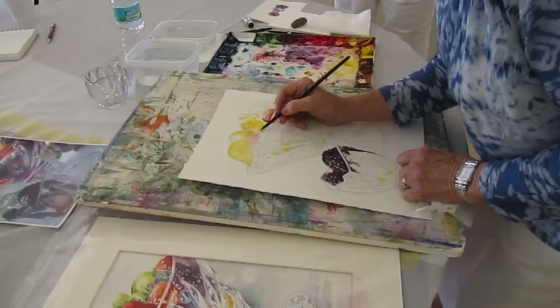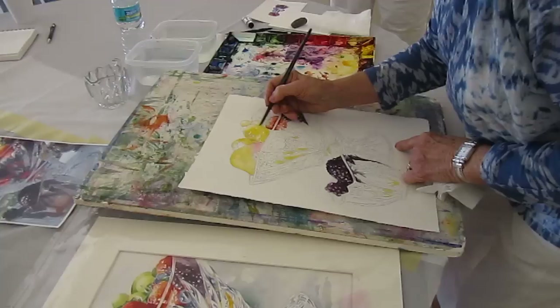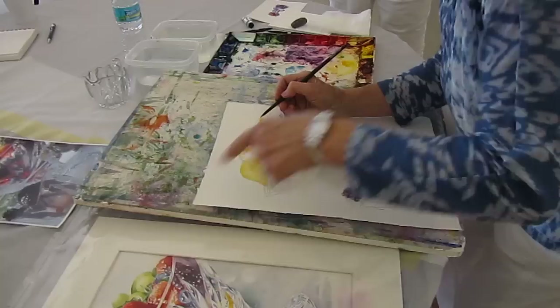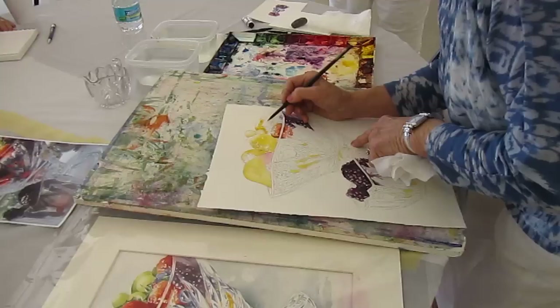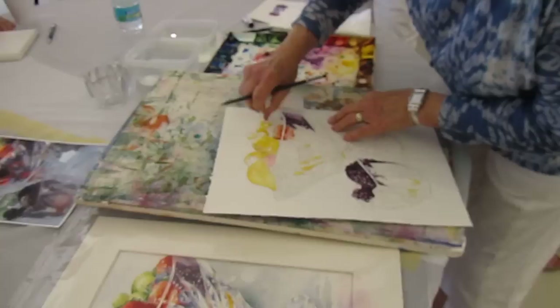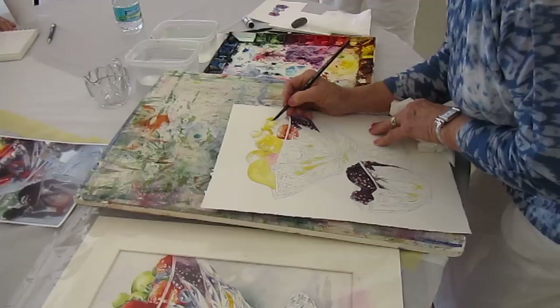So what I'm going to do is cover everything — even the grapes — with yellow. I've already done this one right here, so I'm going to put this in and dab a lot of it out. Just a little bit of that, because when you come back and cover it with green, it glows.